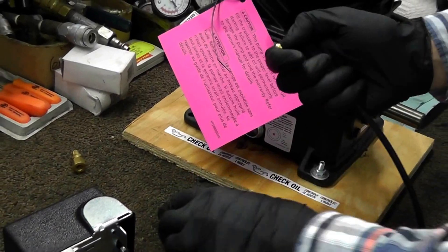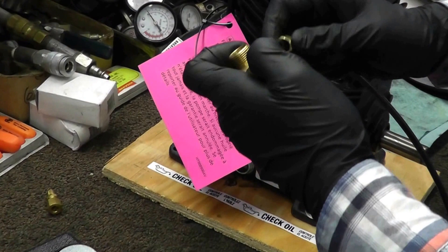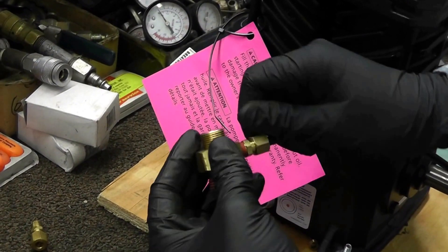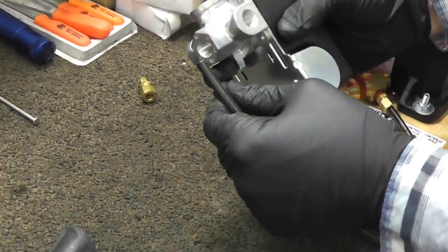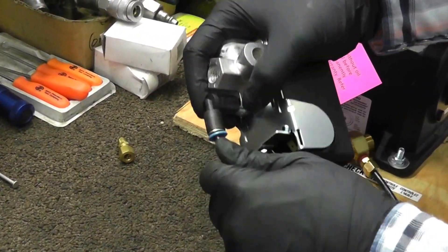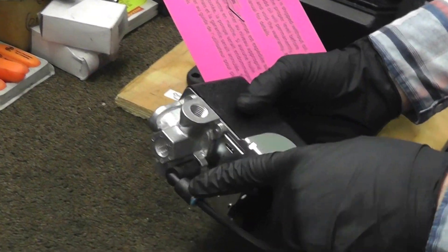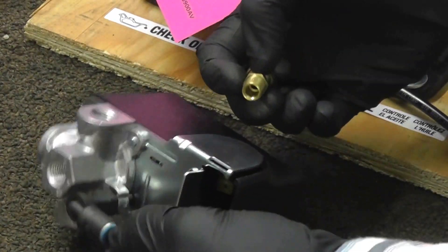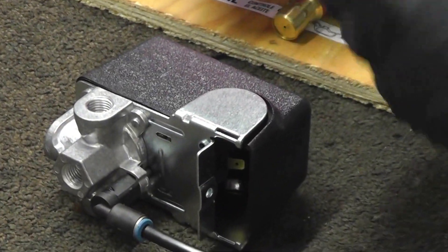So if you have a check valve with that port, all you'll do is simply attach the new plastic unloader line to this compression adapter, and insert the other end into your pressure switch unloader valve. In this case it's a push-connect or quick-connect type — you just push it in and it locks in place. You may have a compression-style fitting on your unloader valve instead of this quick-connect type. That's no problem — you can still use this unloader line by attaching the compression nut and sleeve to it and screwing it onto your unloader valve.